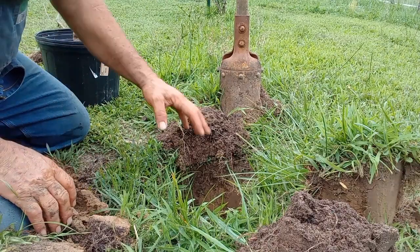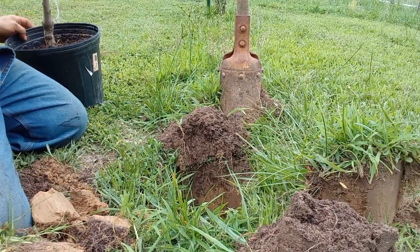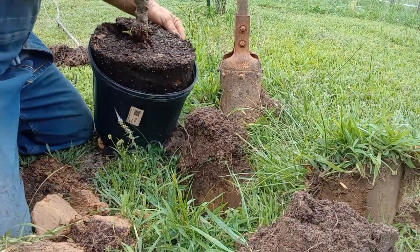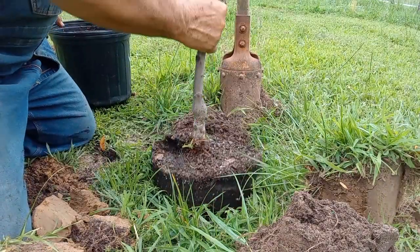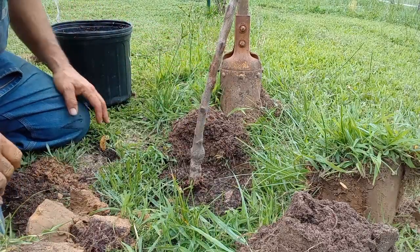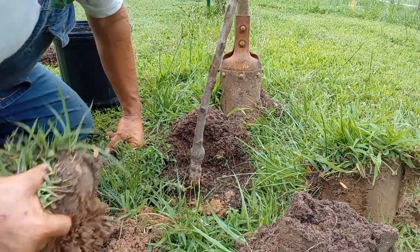The hole's not perfectly round — it's kind of jagged. So we'll smash this peach tree down a little bit here in the hole. It's just a touch lower than what the ground level is.